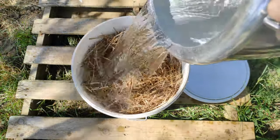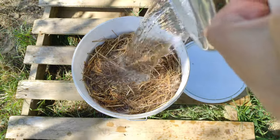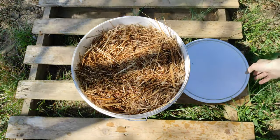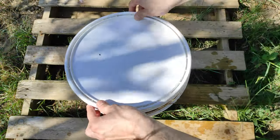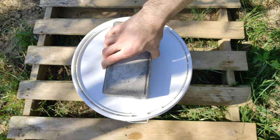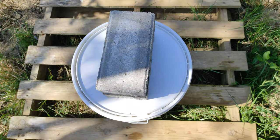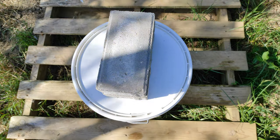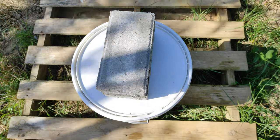Now that the straw is in the bucket, I will put boiling water in it. You don't need to fill it completely — the hot steam is going to pasteurize the straw. Then put the lid back on. I like to add some weight on top of the lid because if the water is really hot the lid can pop out. You can also wrap a blanket around the bucket to keep it from cooling too fast, which is really useful in colder weather. Now we just leave it overnight and the next day we do the inoculation.